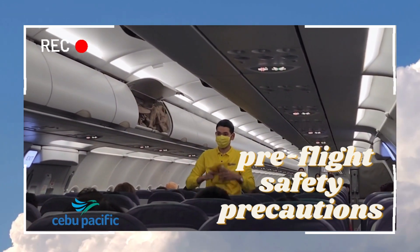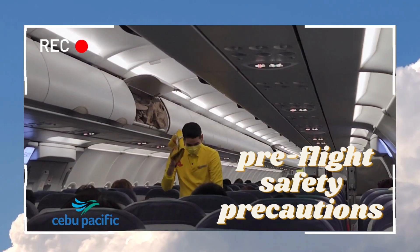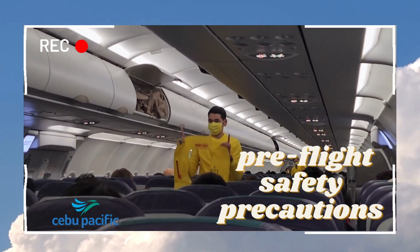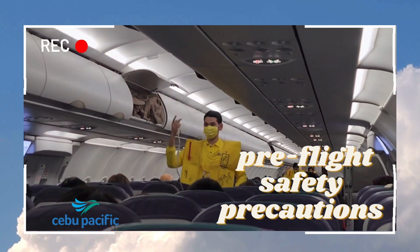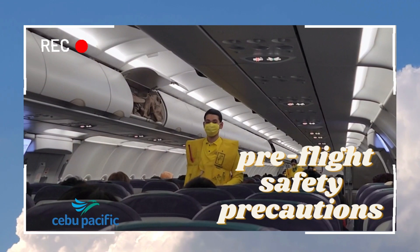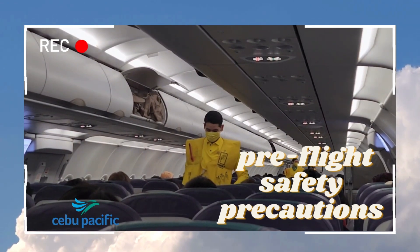In case of a water landing, your life vest is found under your seat. Remove sharp objects from your body before donning. Slip the vest over the head, take the strap around the waist, and push the ends to buckle. Pull the strap to tighten.